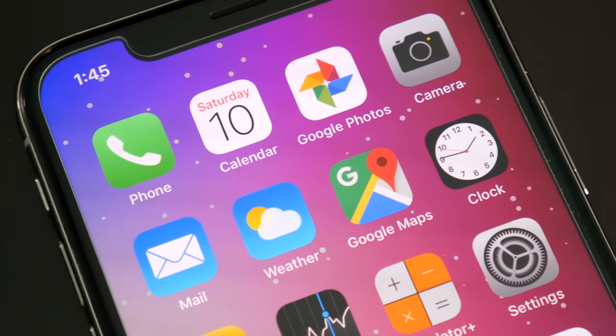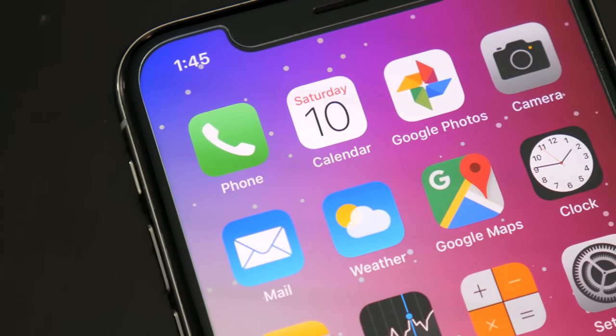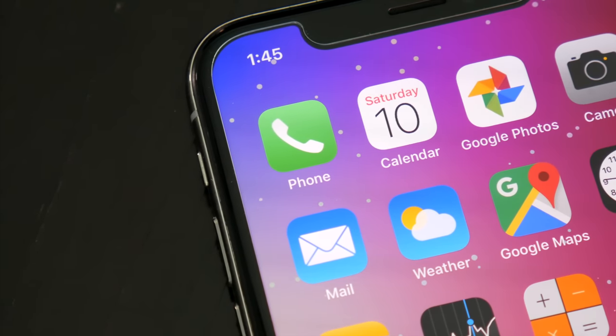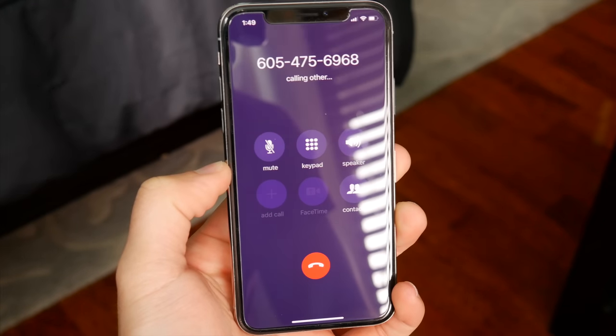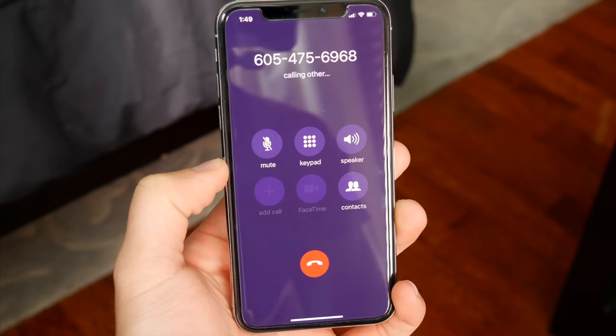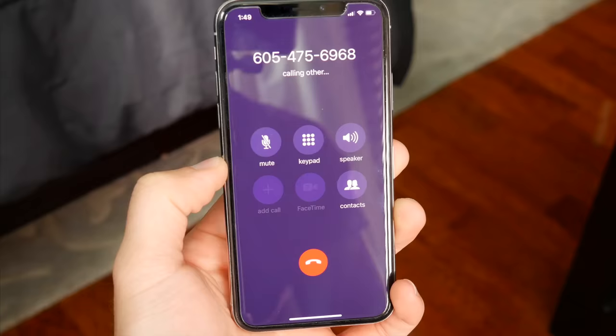The other important part in regards to carriers, of course, is call quality and reliability. I don't personally talk on the phone really at all, but I know a lot of people do, so I have made quite a few phone calls in different areas to test things out with MintSim, and I never experienced a dropped call or quality issues. I obviously live in a very populated area, and phone calls are never an issue anyway, but it was still nice to know that MintSim was equally as reliable.